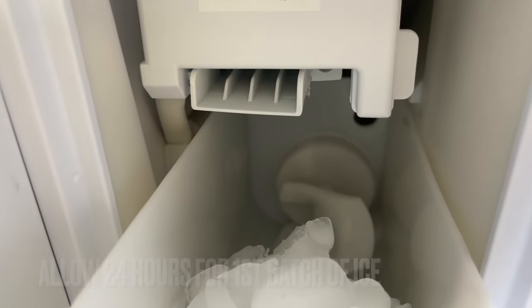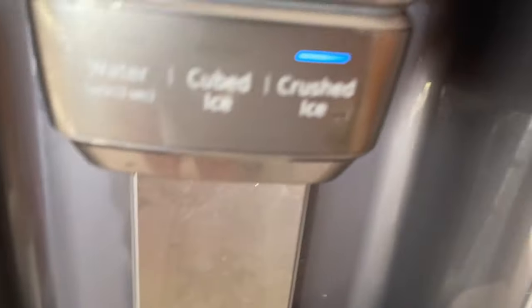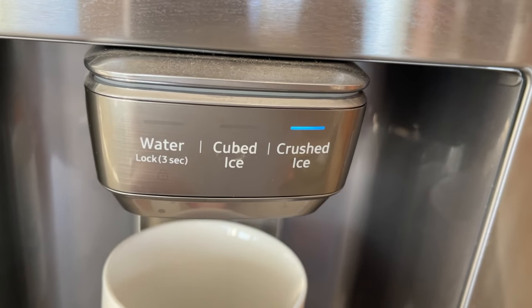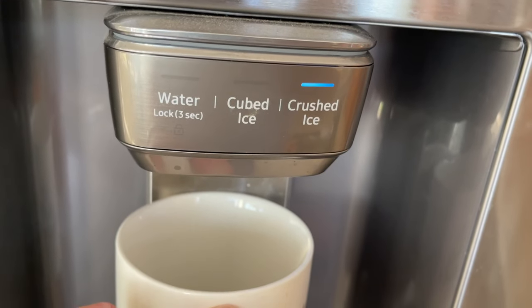I read on the website that you can actually throw away the first three batches — for cleanliness or something like that. So you have water, cube ice, and crush ice as your options.